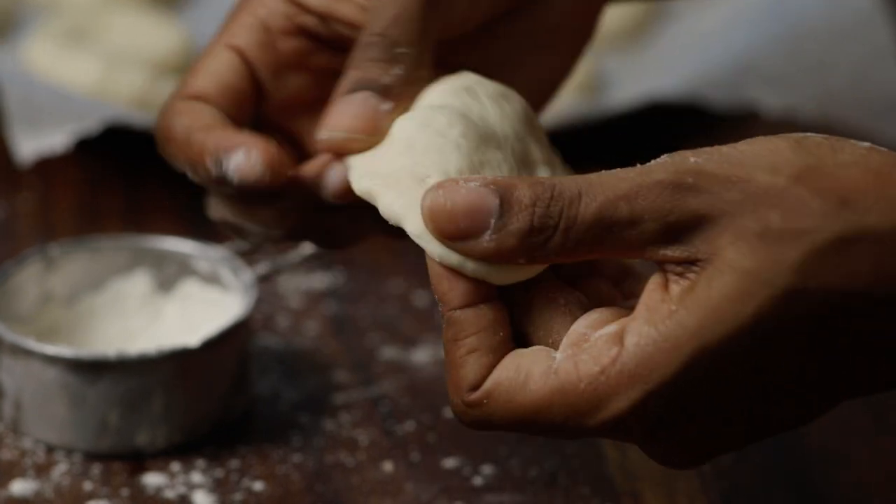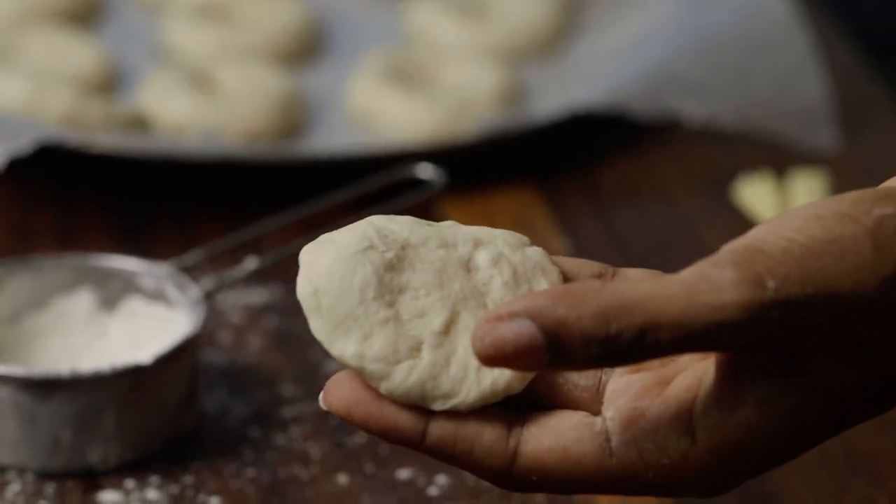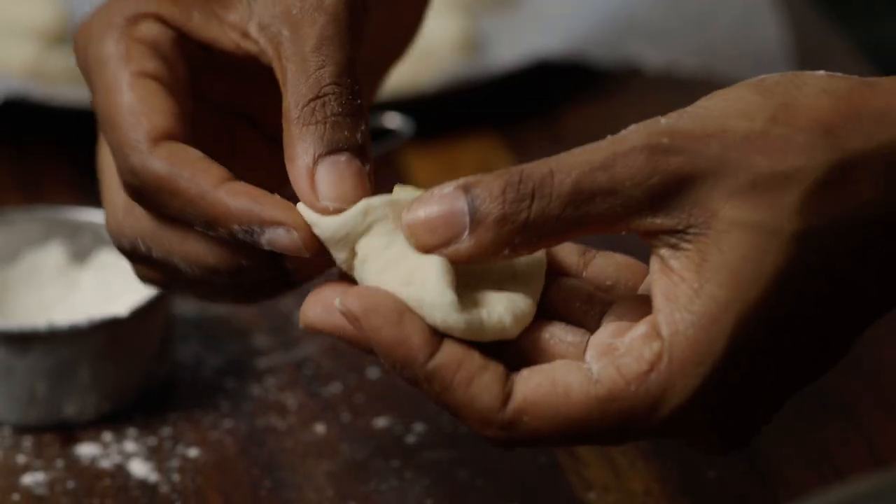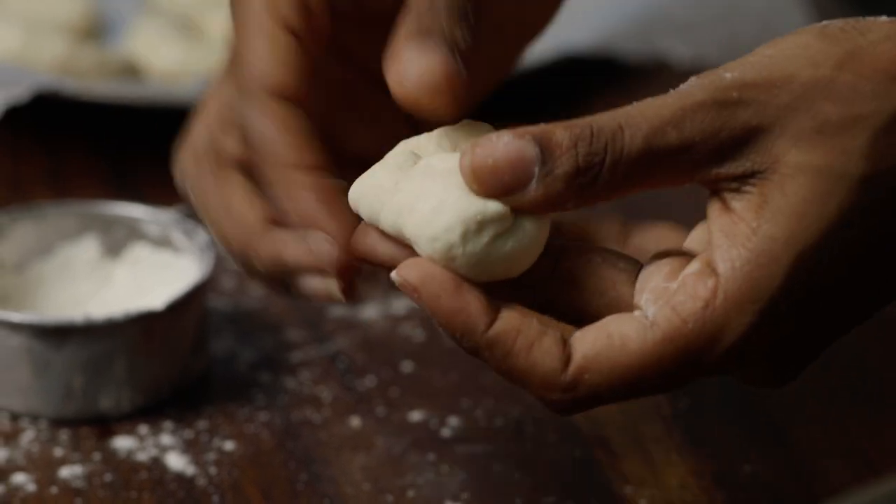Now let's have some fun and show you guys how to do a stuffed dumpling. I'm using cheddar cheese, but you can use so many other things like meats, fruits, even guava cheese.